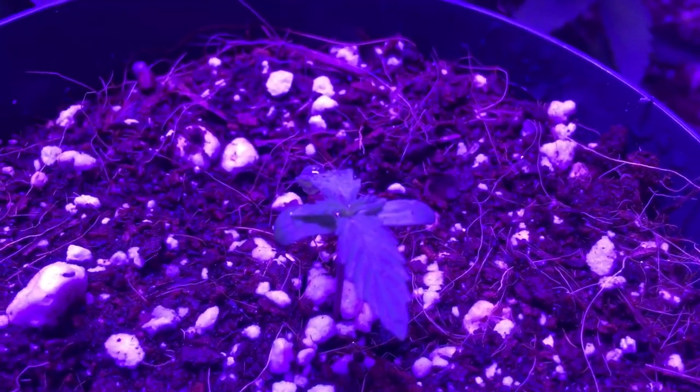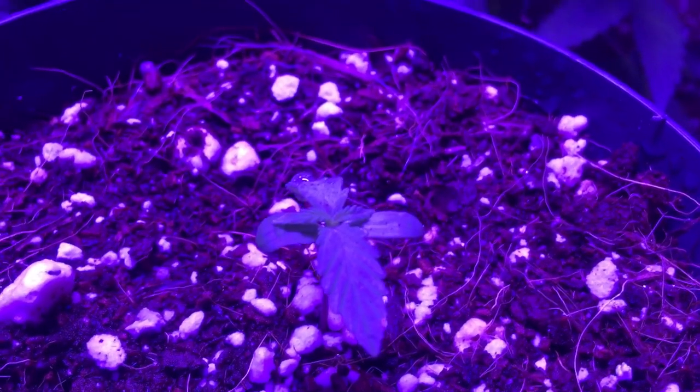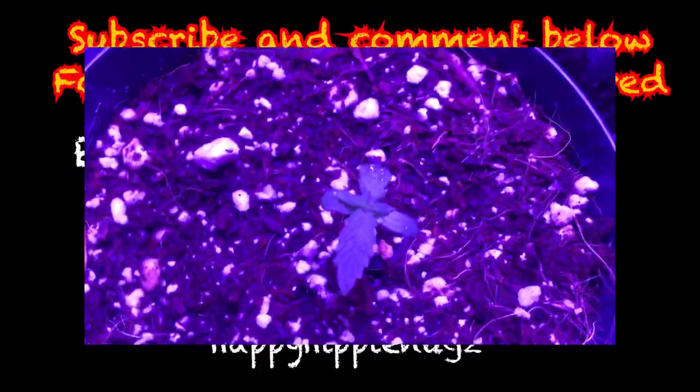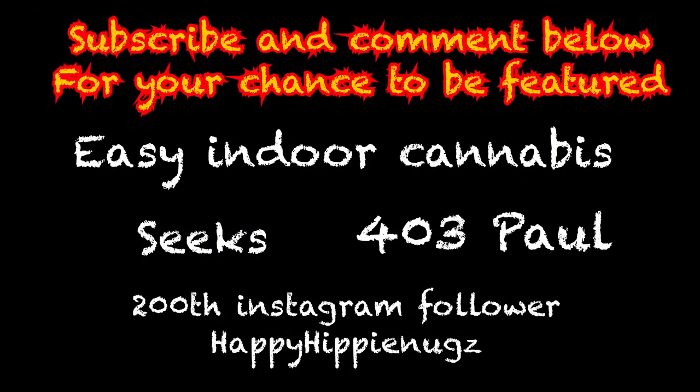Hey guys, Canagro807 here. I hope you liked that little bit of an intro there. We decided to get a little fancy this week. Before we do jump into this week's episode though, I just want to thank each and every single one of our new subscribers and followers on Instagram. We have our Indoor Cannabis, Seeks403Paul, and of course our 200th Instagram follower, Happy Hippie Nugs. So thank you guys so much.